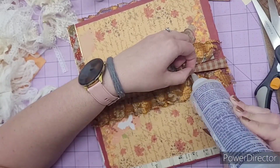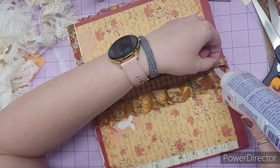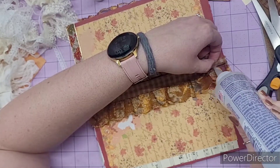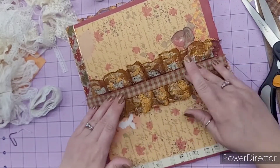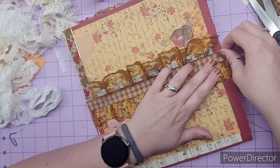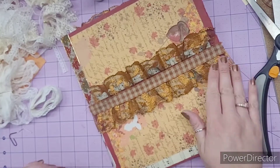I love all the fall colors. I love fall, and this kit has been a lot of fun to work with. I think that should be good. Not going to fold it yet though, because I don't want to mess it up.